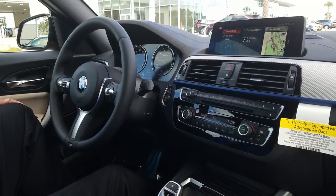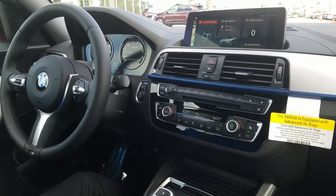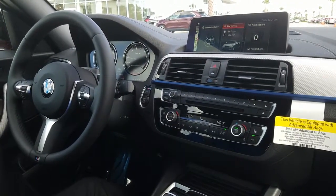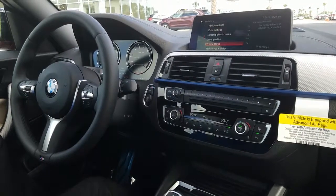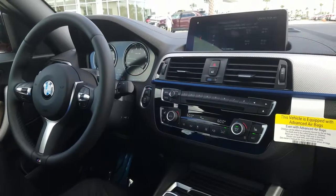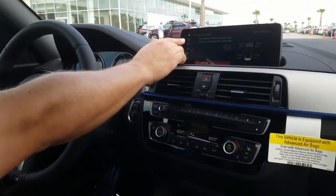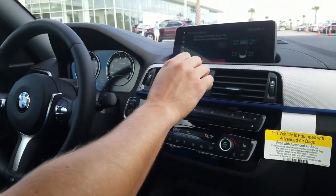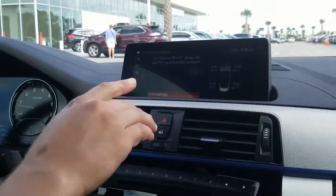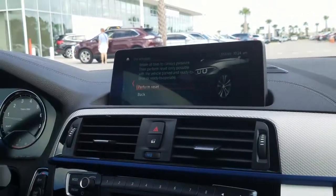We just finished topping off the tire pressure. What we're going to do now is go into our iDrive and scroll over to 'My Vehicle.' We're going to select 'My Vehicle' by pressing down on the iDrive, then go into 'Vehicle Status.' It takes us right to our tire pressure monitor system — it's the very first one right here. It gives a reading of all tire pressures. If you want to reset it, we're going to select 'Tire Settings' and perform reset.